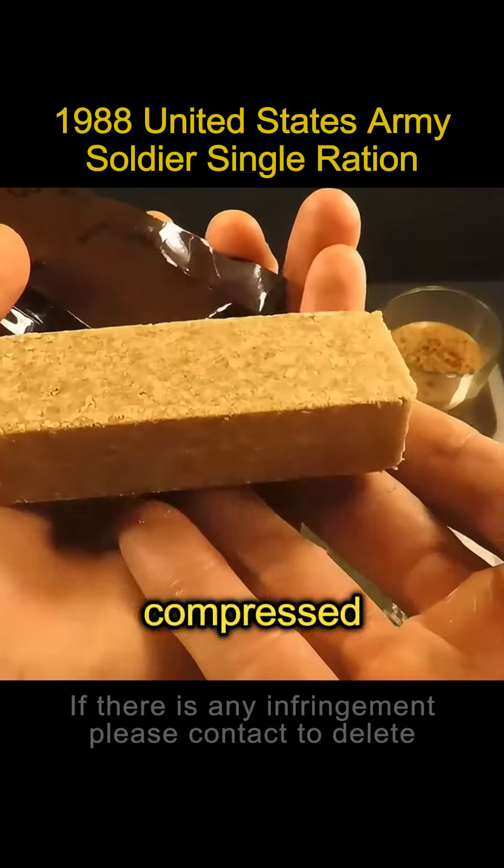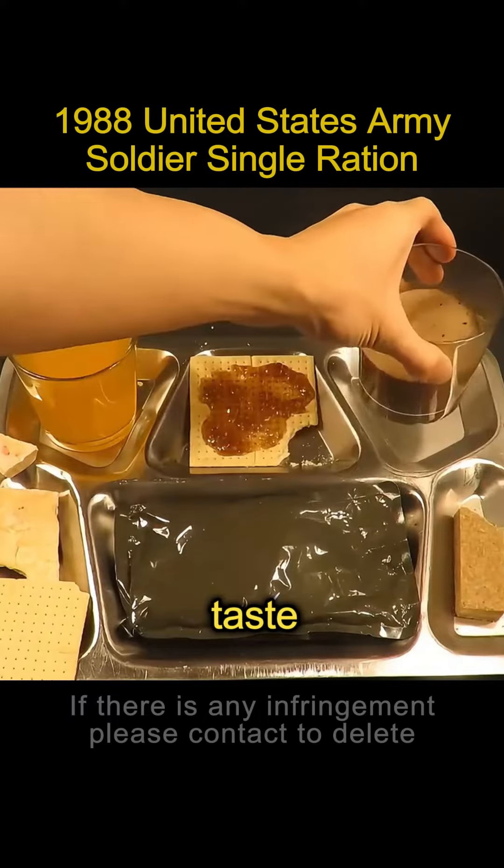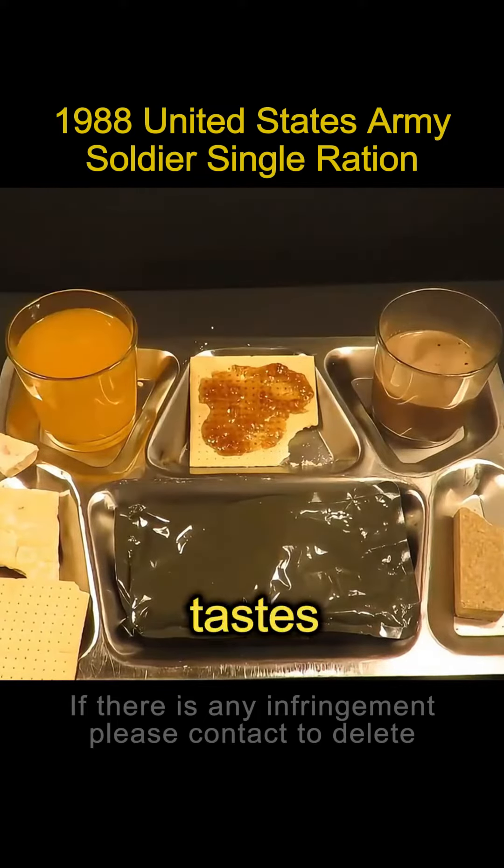This granola bar looks like a compressed cookie. It's thick and it feels okay when you put it in your mouth. The coffee has a smooth taste with creamer and sugar in it, so it tastes less bitter.